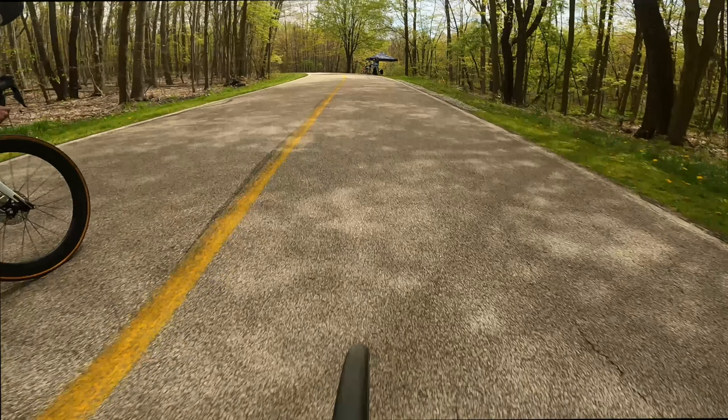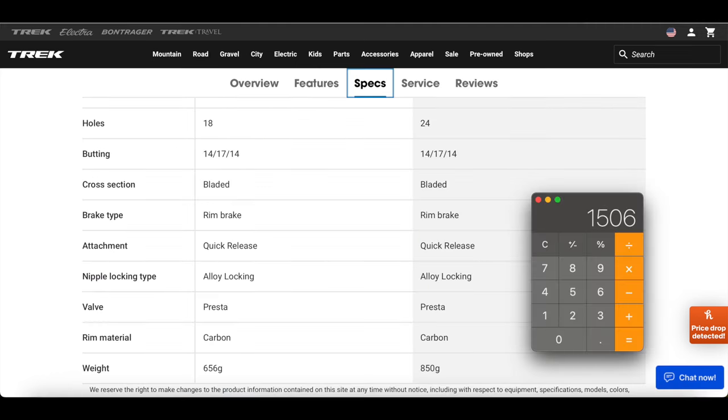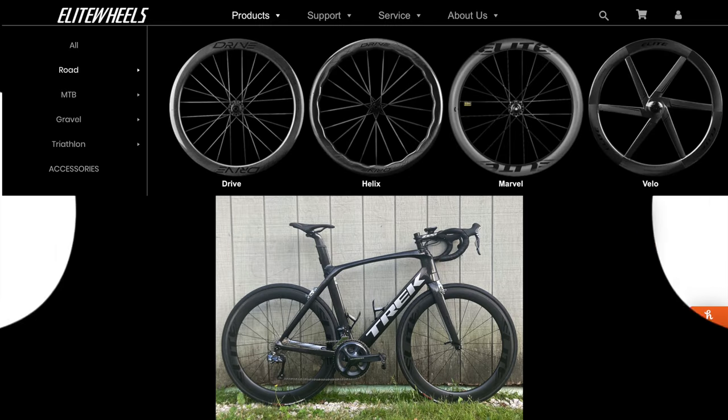I did not beat the guy with the deeper wheels — isn't that something? According to their website, they have a rim inner of 19.5 and an outer of 27, and a total weight of 1,506 grams. Obviously, that's before tubes and tires as well.